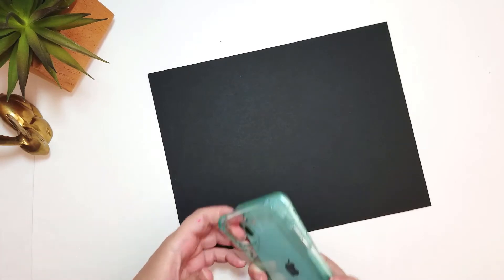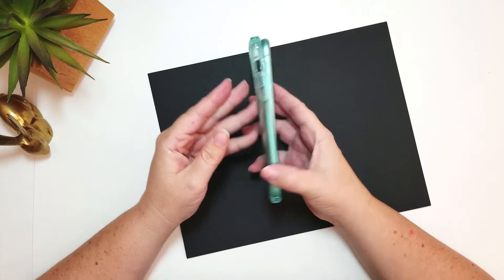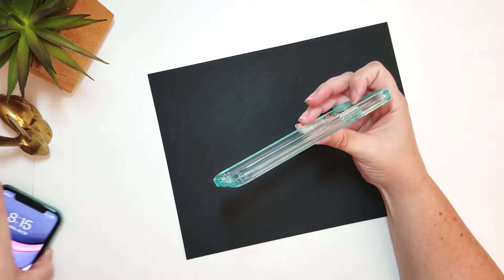Gotta turn off the YouTube. I was gonna listen to Sam ASMR, but then I remembered I'm talking in this video. Probably shouldn't do that. Hi, everybody. This is Emily Moshka, and Siri is talking to me. I thought I would do a phone case for my new phone, if Siri will let me.